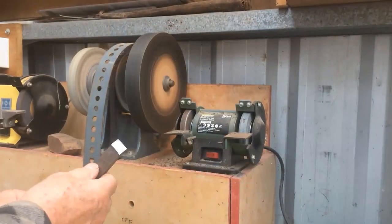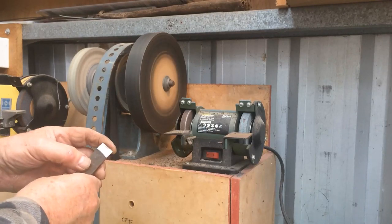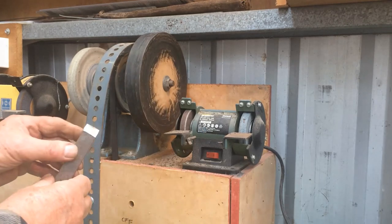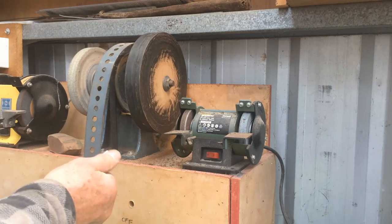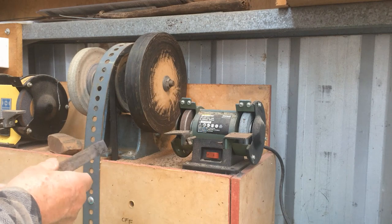You can see that it's shiny, polished and really sharp on that edge there. It takes only a second to walk over here with a knife and turn that on and sharpen up anything very quickly.